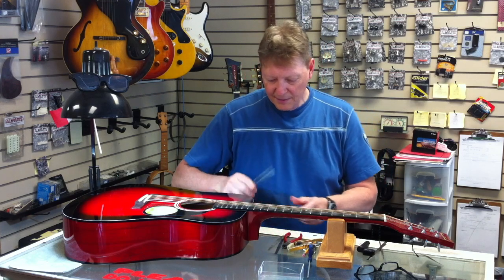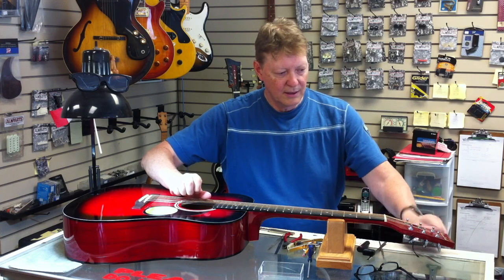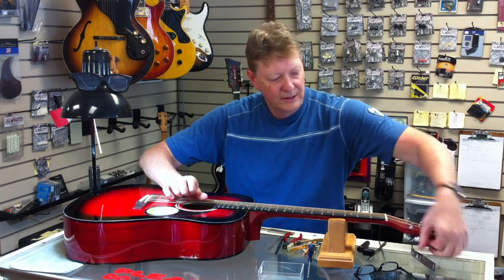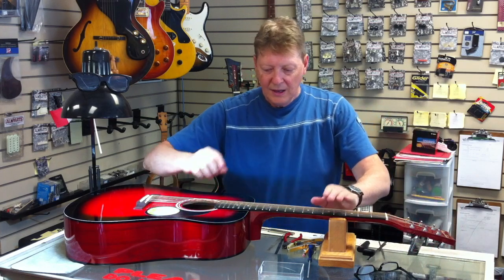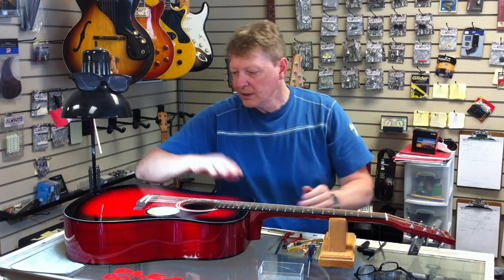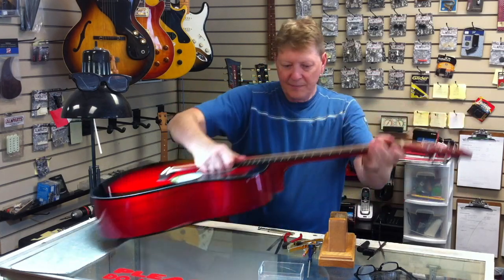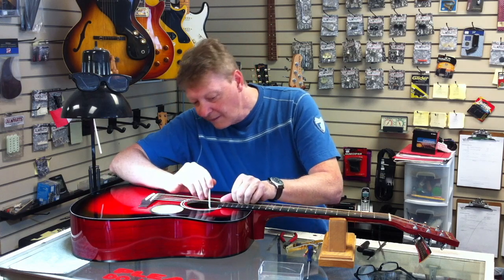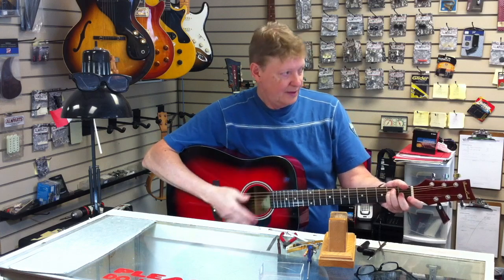The last process here is to bring it up to pitch. Doing this old school — no stretching, no nothing, because I might have to make another adjustment and I don't want those strings stressed out before I do that. Now that action is just peachy. I can feel it's just a hair spongy, so being fussy as I am — there we go, that should do. That was just a little tweak. Perfectly in tune. Awesome.